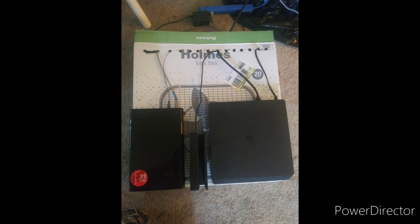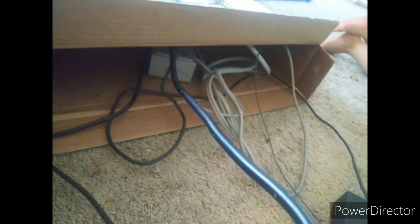My Switch is put sideways in between them so that it takes up less space, and so that I can access the two USB ports on the sides for extra controllers. After that, I plug all the cords into an extension cord that plugs right into the wall. The extension cord stays inside the box, covered by the flaps, so that all the wires are hidden.